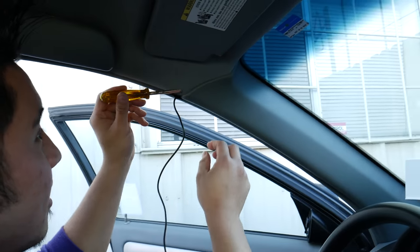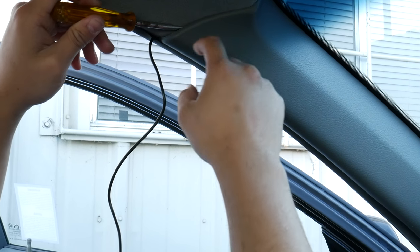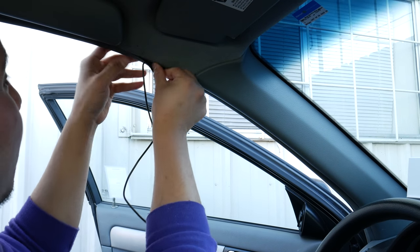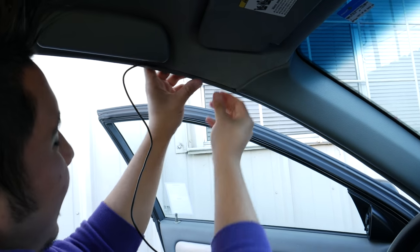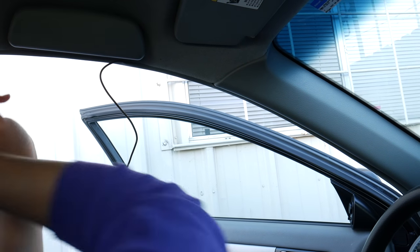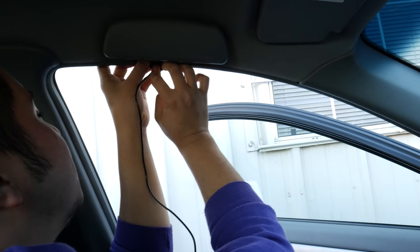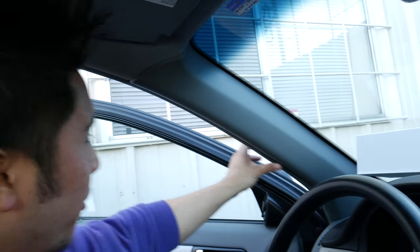I grabbed a flathead and slightly pushed down right here, then turned it to the side to create a small gap just enough to push it in without damaging the car. Next, pull back the rubber seal and wire it through like so — just tuck it all in. As you can see it doesn't look bad at all. The seal keeps it in place with no issues.